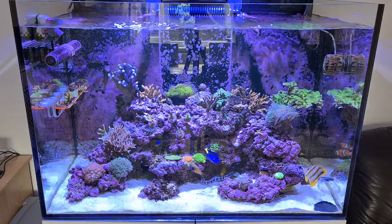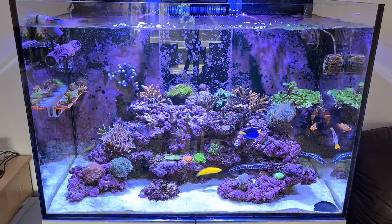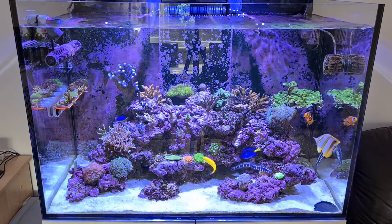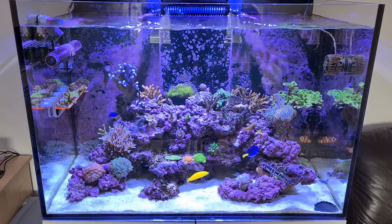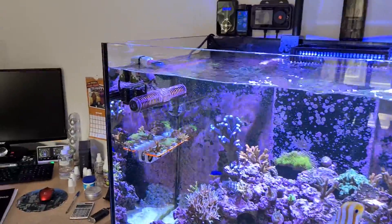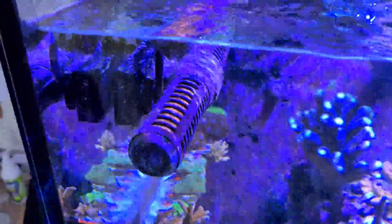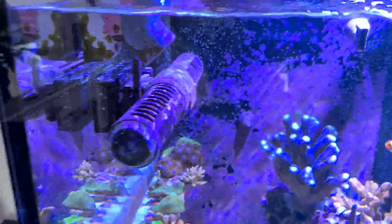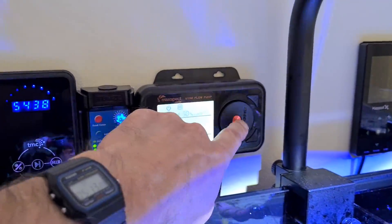So, going for this tank we went for the Maxspect Jump. My impressions of it so far - it's been running quite some time. Let me get the camera off the tripod and give you a show around of the controller and everything. It's been running probably a couple of months now, and as you can see there's Coraline encrusting on it. Here it is on this side, and the controller just up here.